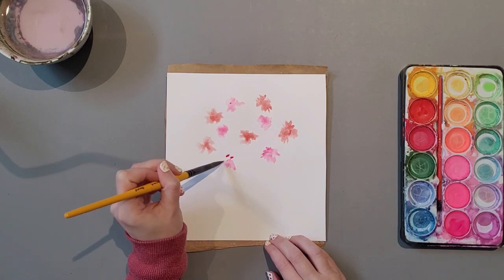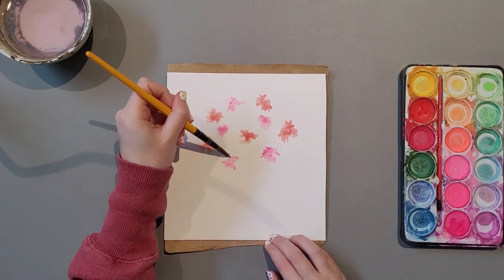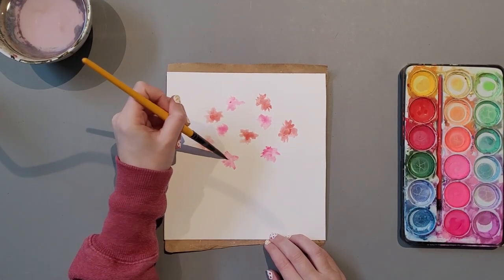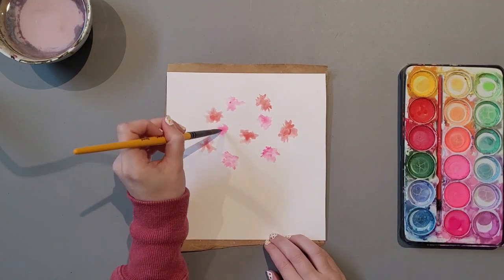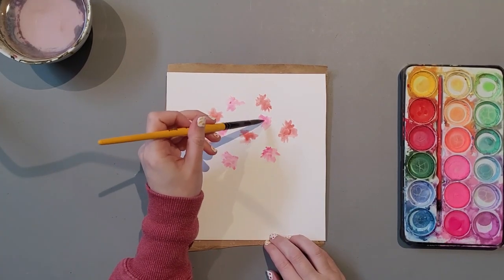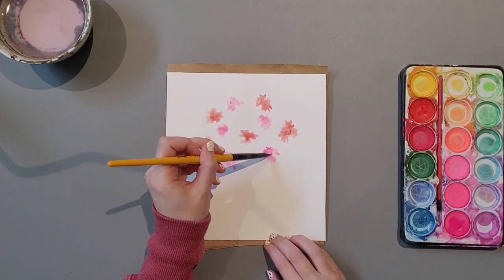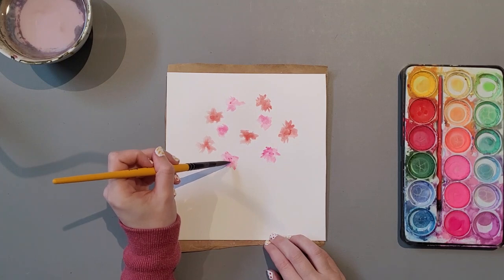Coming up to the last petal — you're always welcome to pause the video and complete your petals before continuing on to the next colours in the next part of the video. I've added some more pigment, some more colour, especially in the middle sections of the flower.